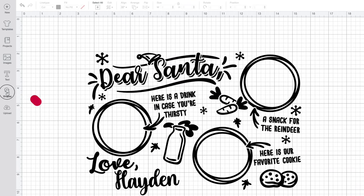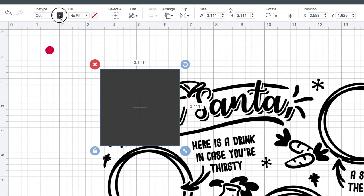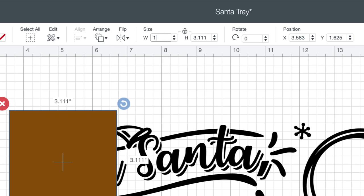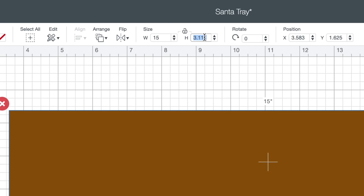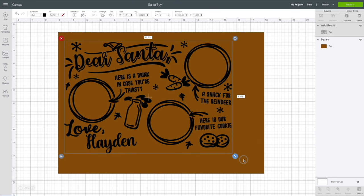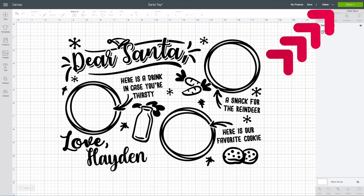For the template, I'm coming to the left-hand side, clicking on Shapes, and opening up a square. You can change the color to represent the cutting board by clicking the color swatch and changing it to brown — optional, but easy. I'll come over to Size, unlock the padlock to allow different width and height measurements, set the width to 15 inches and the height to 10.75, and hit Enter. I'll right-click the template and select Send to Back. Now I know exactly how big I can make my design. I'll grab the resize handle, drag it outwards to fit, then delete the template and select Make It.